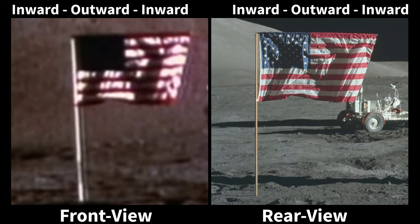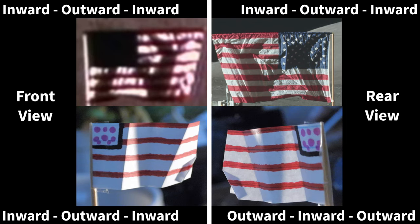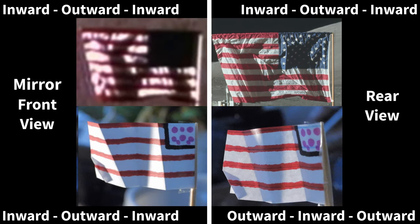For a clearer view, we'll mirror the Hasselblad rear view image and compare the Apollo imagery with our flag miniature mirrored imagery. The discrepancy of the furls is now painfully obvious, because the sequence of the furls cannot change from mirroring. This proves that developing the film negative in reverse cannot answer why the flag furls do not alternate. Also, the entire scene would face the wrong direction.